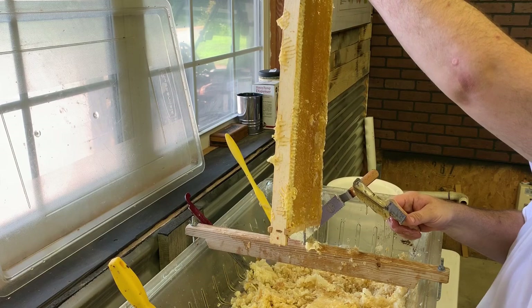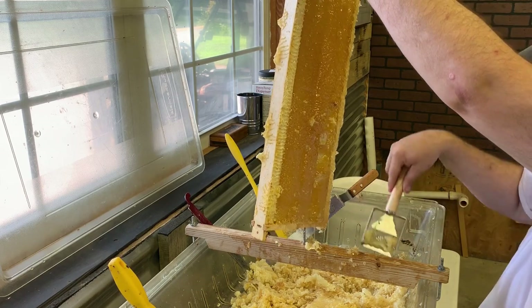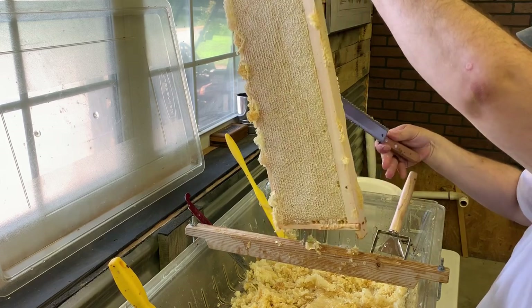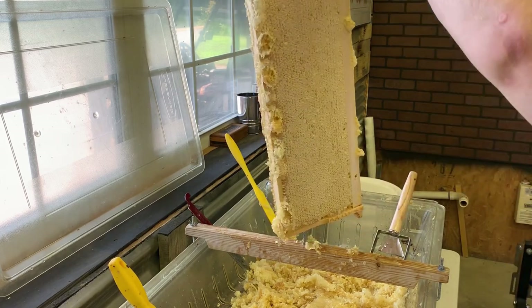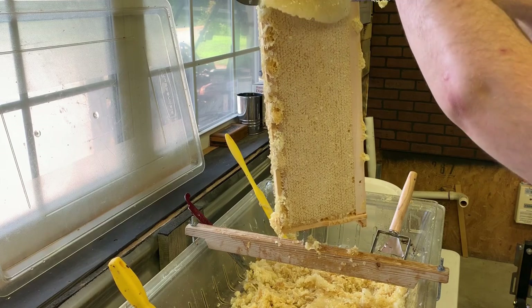A lot of ripping. It worked, but not my favorite — that's how it worked. And then let's just do a normal pass with the standard uncapping knife. Here we go.